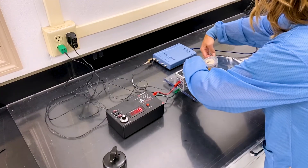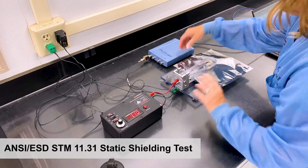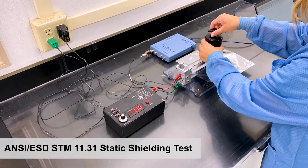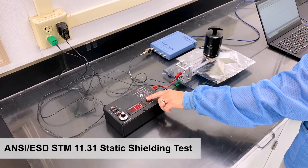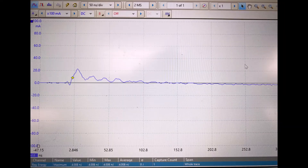To conduct the test, we insert the bag onto the capacitance arm of the tester. We then add a five pound weight. By pressing the red button, a thousand volts will be induced onto the bag. The test is recorded in the software showing the discharge waveform on the screen. At the bottom, the nanojoule reading is recorded. In this instance, the average was four nanojoules, well below the discharge energy limit of 20 nanojoules.